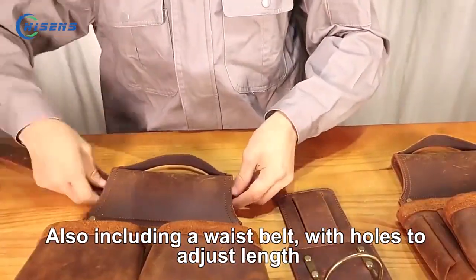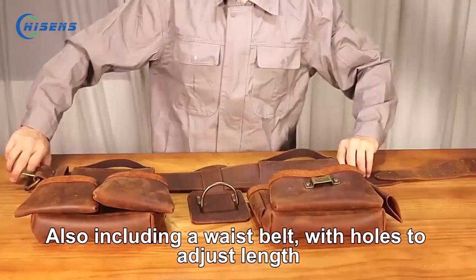This bag also includes a waist belt. The waist belt has a jack's length.